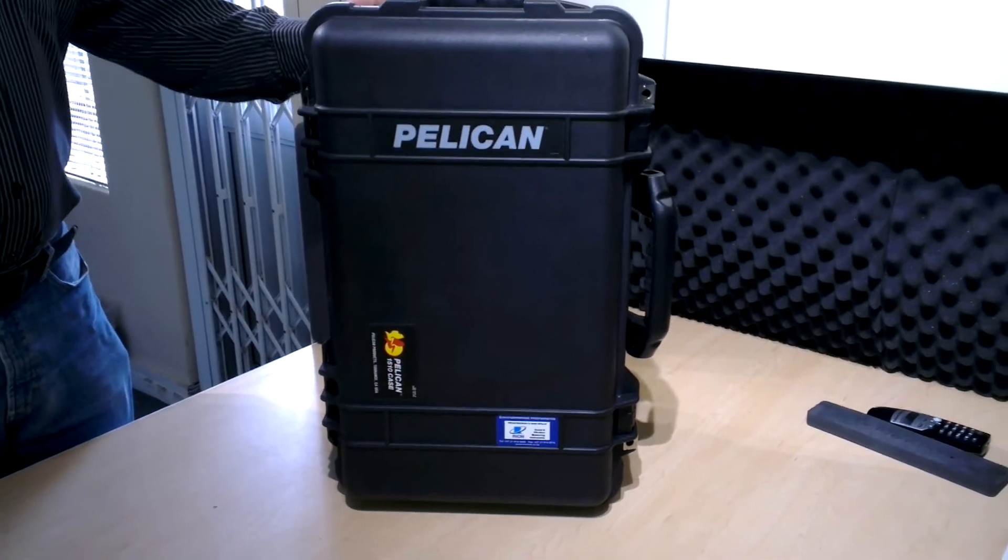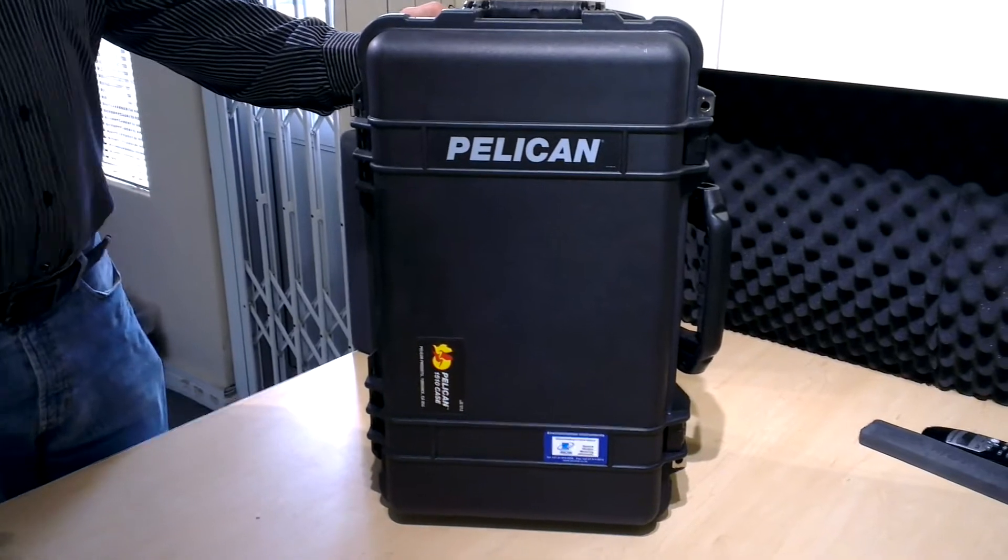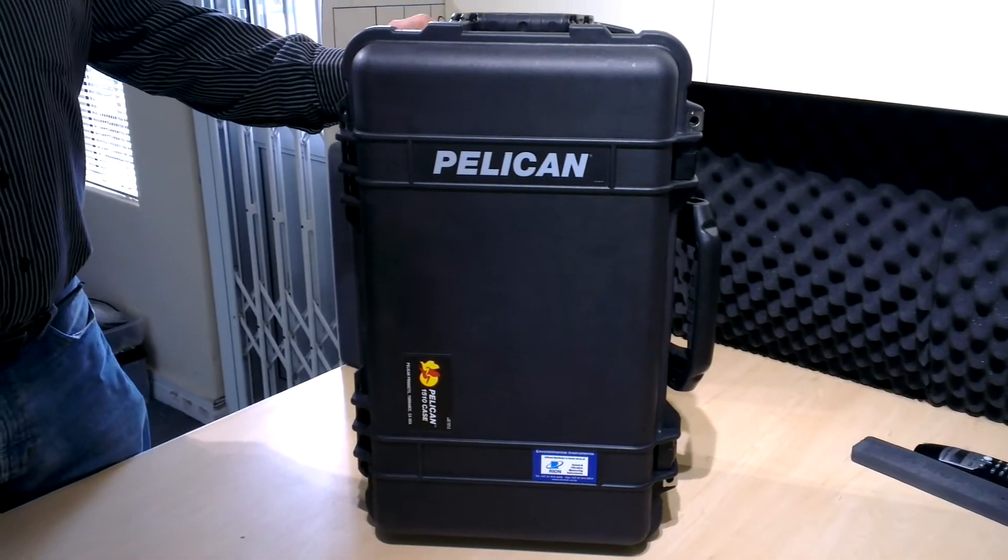This is an audiometer calibration system that was made for one of our clients in South Africa.